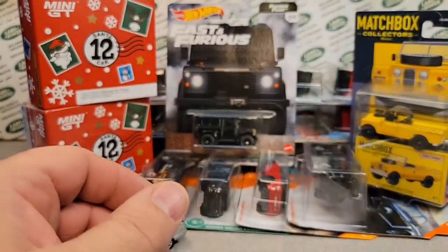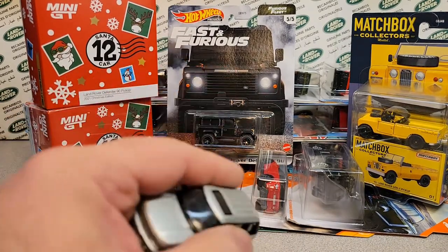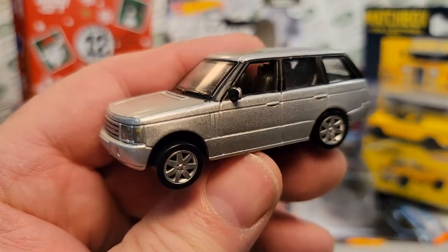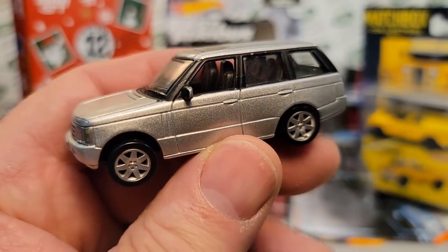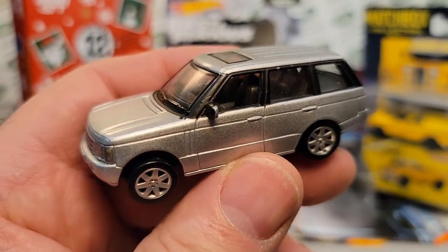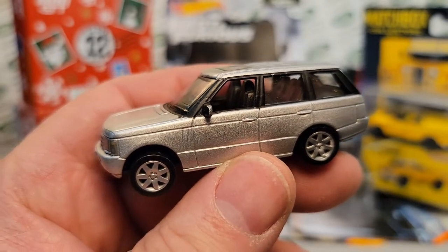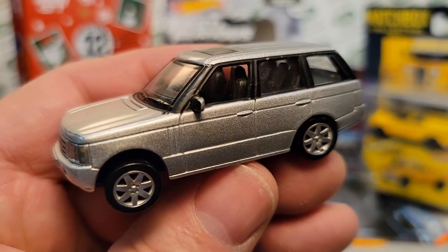All right, so there we are folks. A wonderful unboxing Saturday from the diecast club and a couple of purchases. We're going to end on this bad boy here — we don't usually see a Malibu around, so that's going to be it. Go out and have a great Saturday. Happy hunting. And remember: slow traffic, keep right, and have a great Rover day.